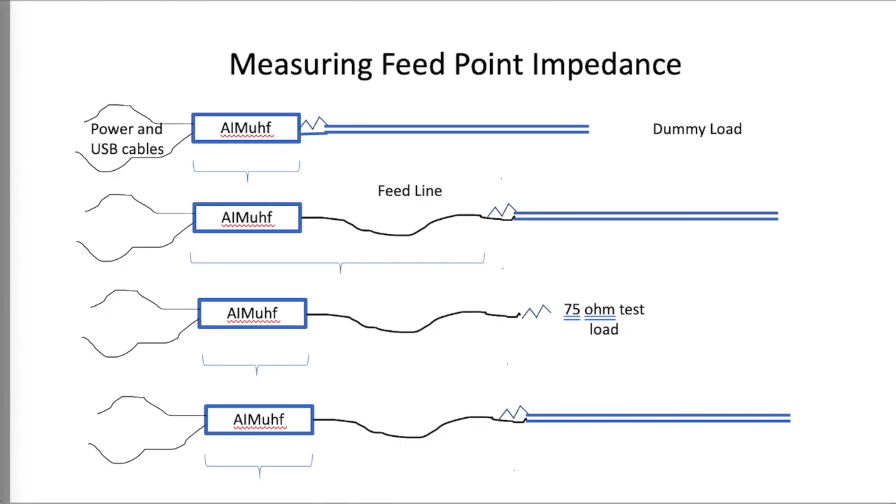Good day. This is Ward Harriman, AE6TY. Today's topic is measuring the feed point impedance of your antenna, and I would like to explore how one can go about removing the effect of your feed line on the impedance, so you can get a better handle on what your antenna installation is doing impedance-wise.